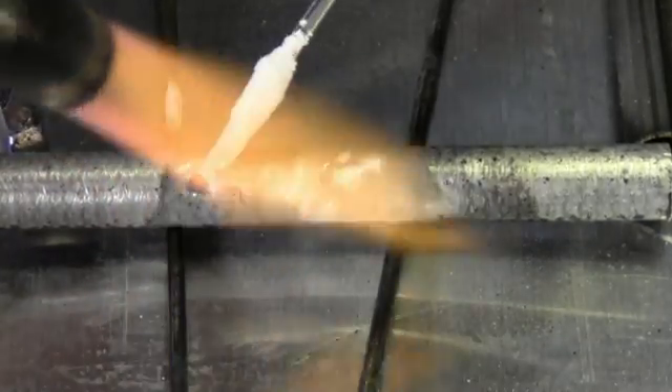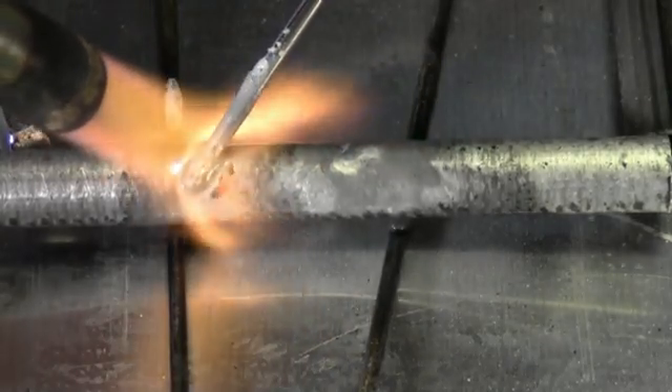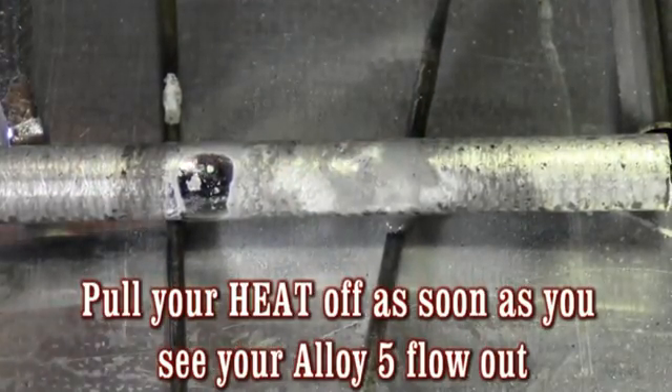I'm just going to see how the flux cleans it. Right there it's telling me to go ahead and lay my rod in — that's exactly what I'm going to do. That seals at 30,000 psi.